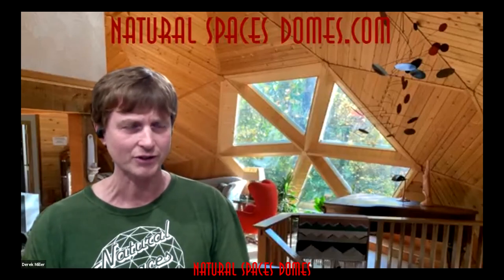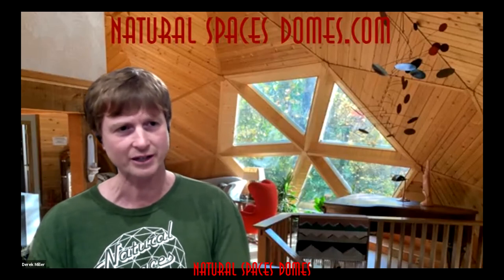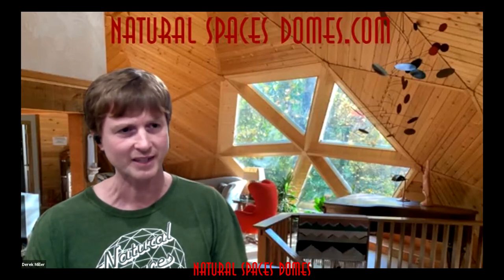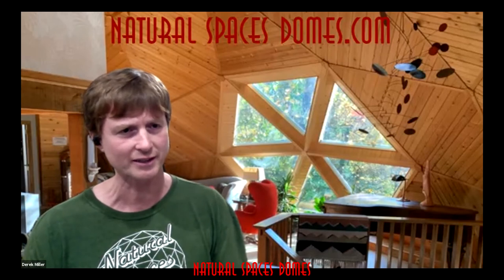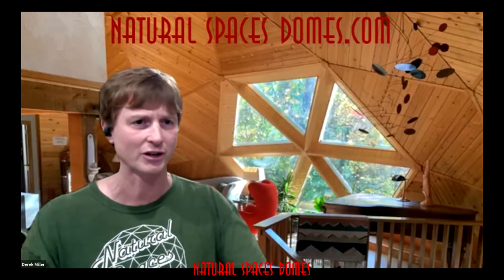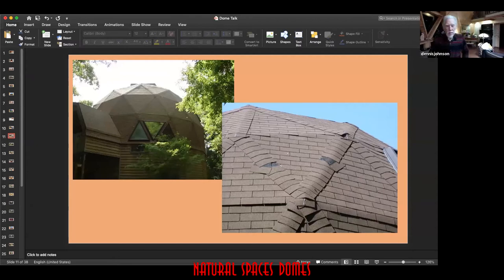If the roof was done seven years ago, even with lower-end shingles you should still get quite a bit of life out of it. So if there are leaks, it might just be some isolated areas where it wasn't properly roofed. There might be a couple of pictures to show examples of how if you roof a dome wrong, even if brand new, it may leak.